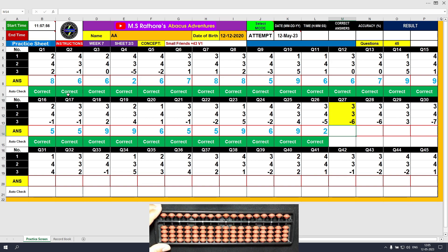Question number 27. Plus 3, the answer is 3. Again plus 3 — this time we will use the formula: plus 3 equals plus 5 minus 2. The answer is 6. Minus 6, and the answer is 0.